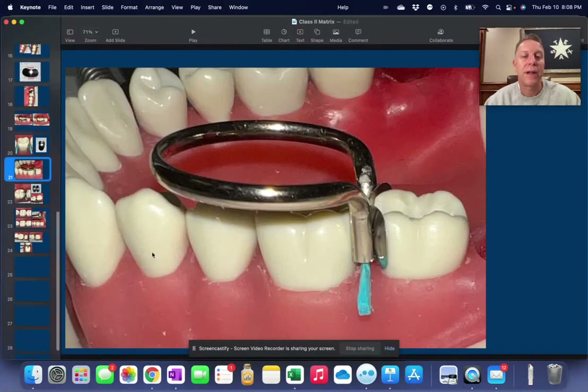Another point: when you're putting the bi-tine ring on, you don't want it to sit on top of the matrix. It needs to go to one side — either in front of it or behind it — but you can't have it sitting on top.